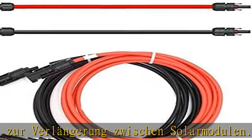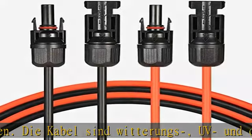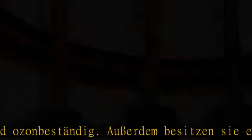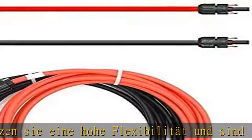An jedem Kabelende ist ein Stecker passend zu MC4 bzw. eine Kupplung passend zu MC4 montiert. In Deutschland sind UV-zertifizierte Solarkabel vorgeschrieben. Wir verwenden für die Herstellung der Verlängerungskabel nur Kabel aus deutscher Produktion.